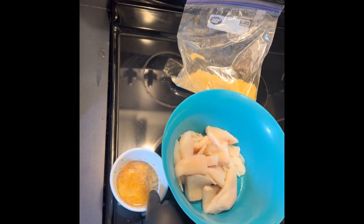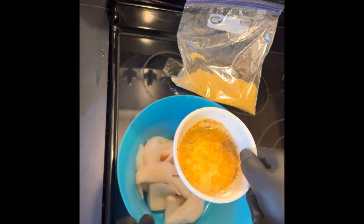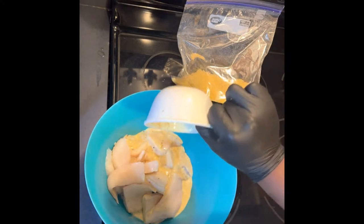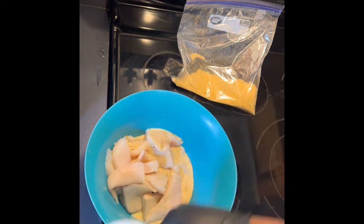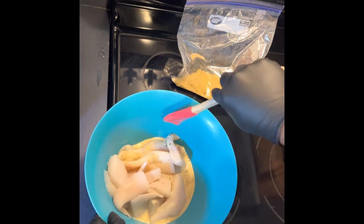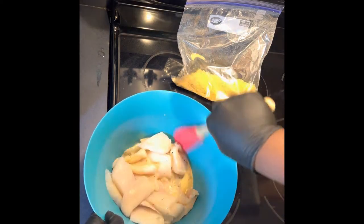So here we are — I'm about to mix everything together. The egg wash goes on top of the fish, with the seasoning already in it. All I'm going to do is gently stir this up to get all the fish coated with the egg wash and the spices.